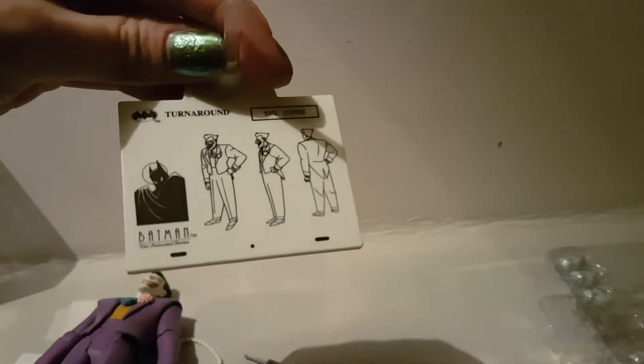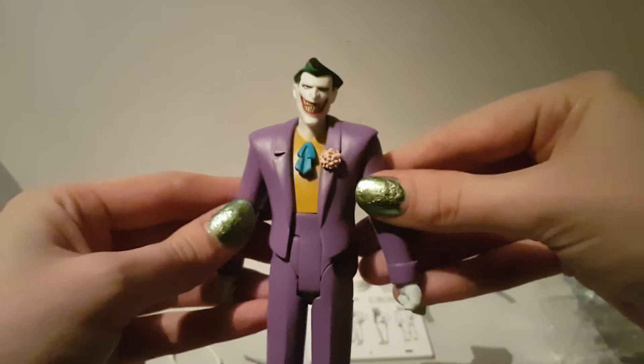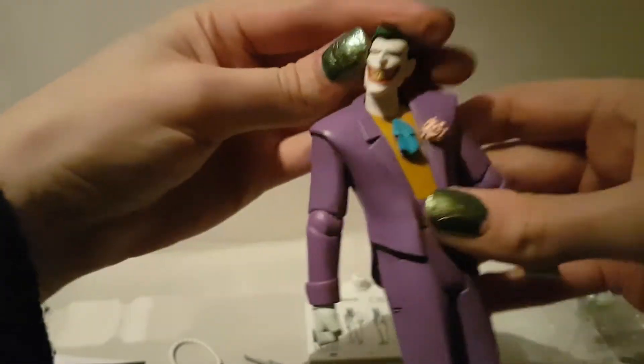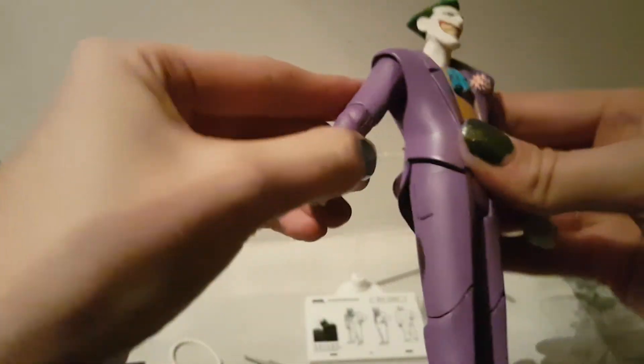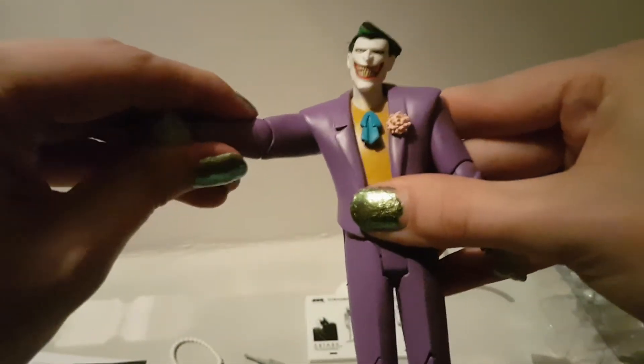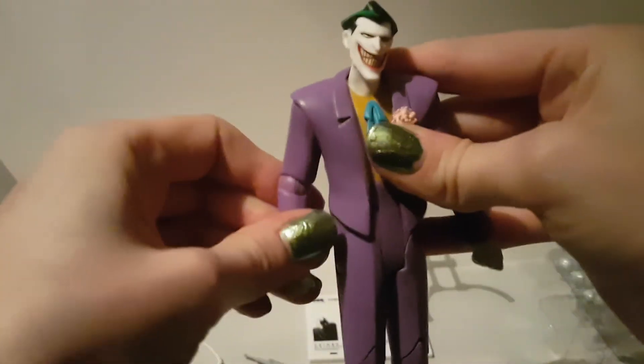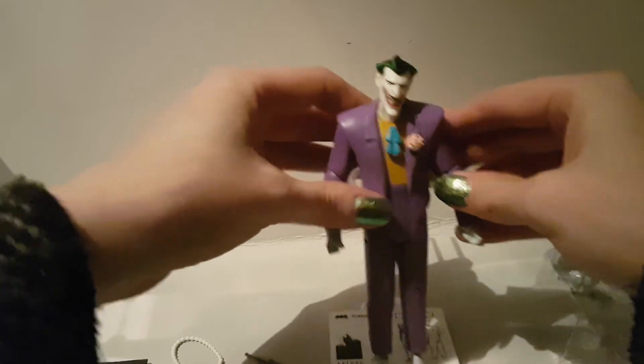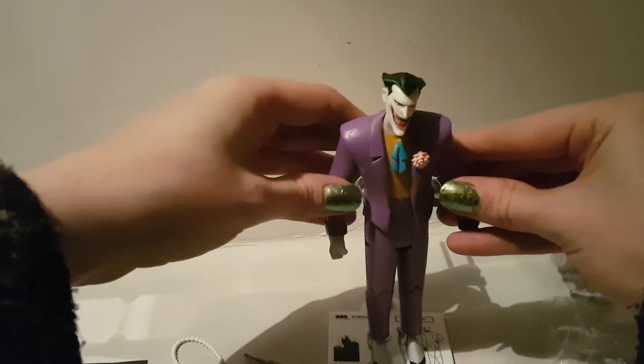He's got two clips to hold him, and on the base you've got a little mug shot of Joker from the animated series. Joker himself has a really nice paint job. I think his neck is very slightly miscast — you can see from side to side. He has some nice joints on the shoulder but very stiff joints, which is probably one of the reasons he was on sale.